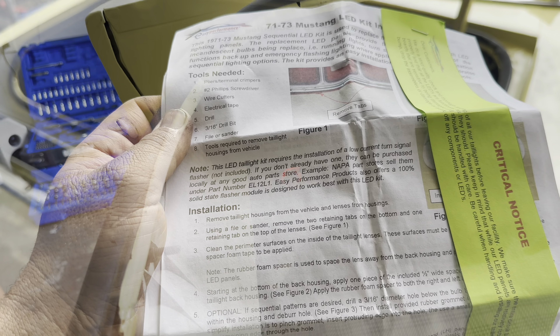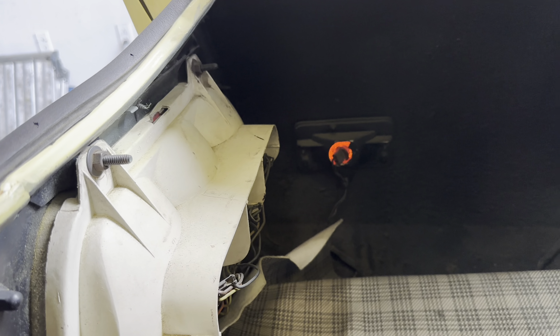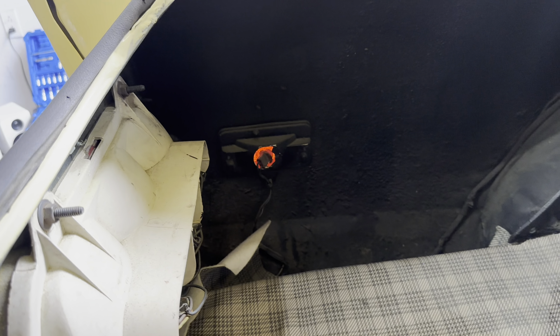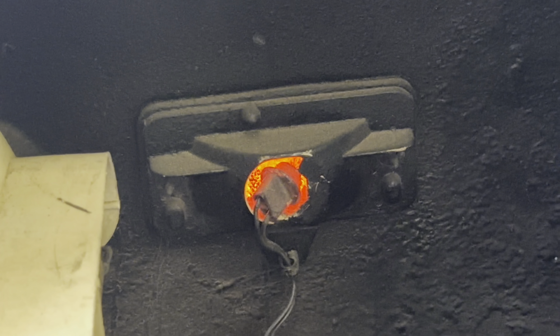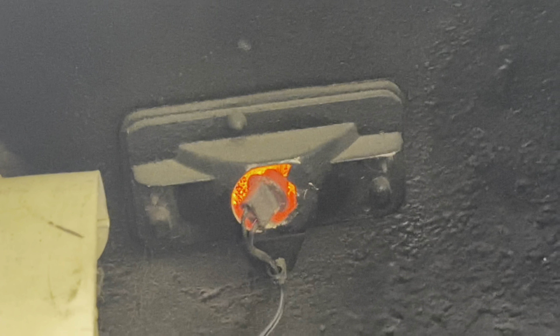Okay, let's do that. We're in here in the truck getting ready to pull lenses and all the stuff. I noticed that this left rear marker light housing's broken, so we're gonna want to hunt one of those down as well.